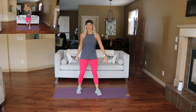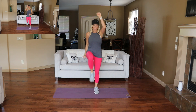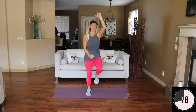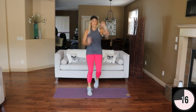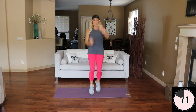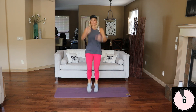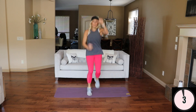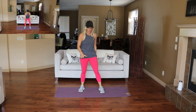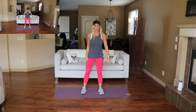Nice. Break here — climb the ladder. Modify here. Let's move, nice work. Go go go. Bring it down. Rocket squat jumps — slow on the descent, explode at the bottom. Feet shoulder width.